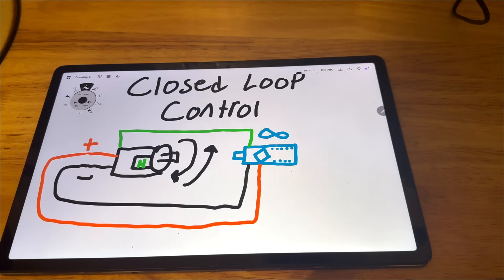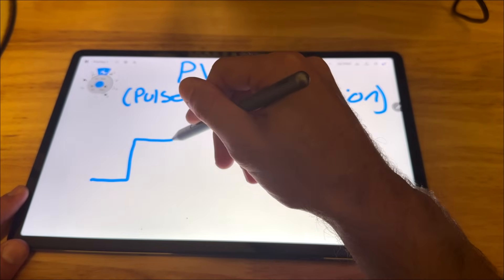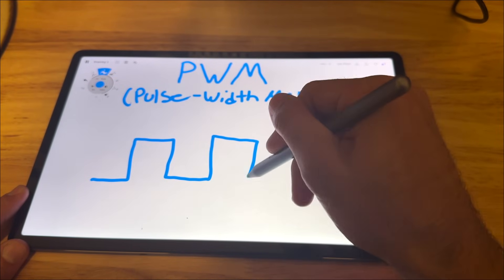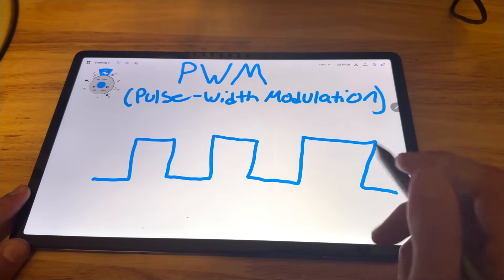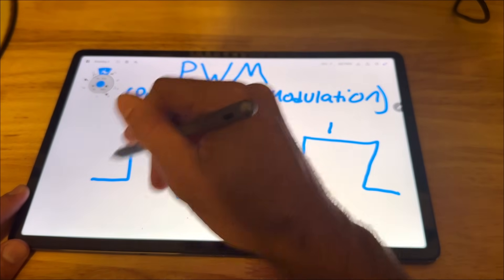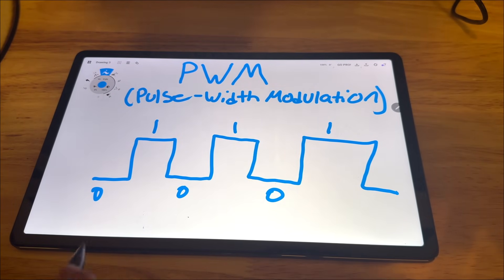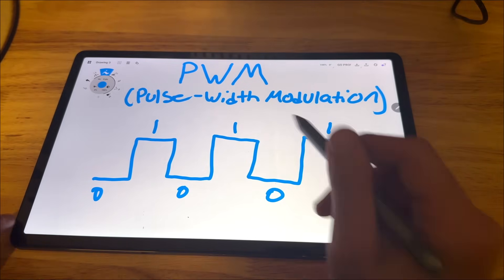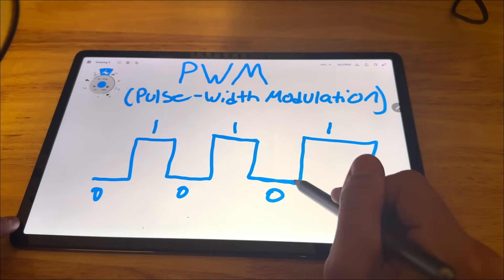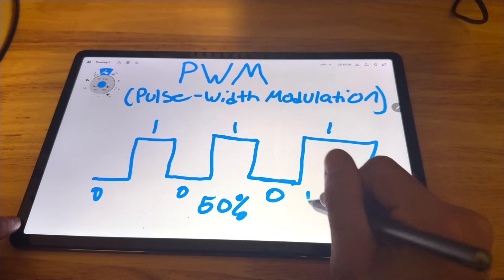Closed loop means the Arduino sets the speed, checks the speed, makes an adjustment, then repeats continuously. The Arduino sets speed using pulse width modulation — it simply turns the motor on and off rapidly until it reaches the desired speed, setting the motor pin to one (high) or zero (low). Speed is a ratio of how long the signal is on versus off: a signal on for the same time as it's off is a 50% duty cycle, equal to half speed for the motor.